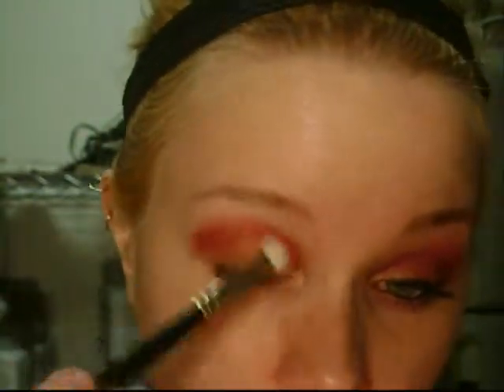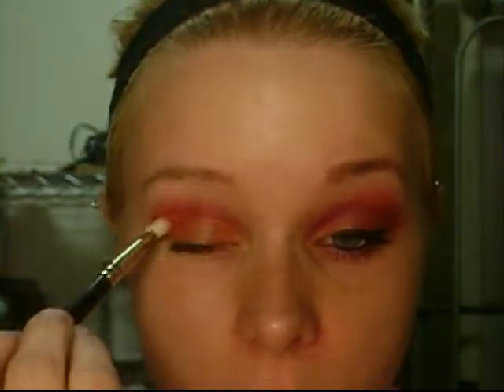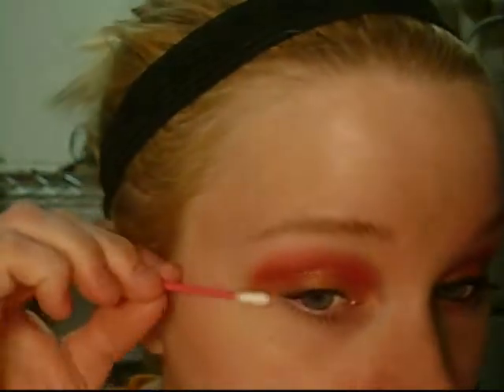By using the 217 this way, it's going to blend itself into the orange very nicely, because it is wider this way. If I went the other way, it's thinner and it would have stayed lower on my eye. But I wanted it a little higher. So we got that there. And if you go out a little far, just take a Q-tip and clean that up a bit.